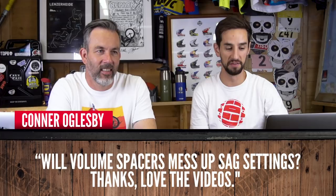Connor Ongelsby asks: will volume spacers mess up my sag settings? Technically yes, because you have to let all the air out to put the spacer in — that'll mess up your sag settings. But basically, measure your pressure before you let it out, stick your volume spacers in, then bring it back up to that same pressure, because it shouldn't affect how hard your fork is. Volume spacers only affect the travel at the end of the stroke, not the start, so your sag should be the same.